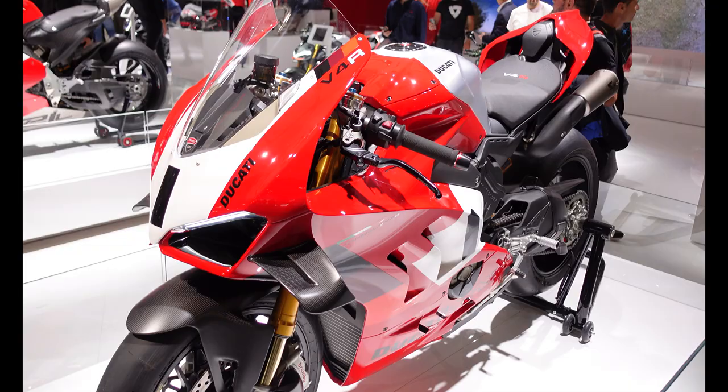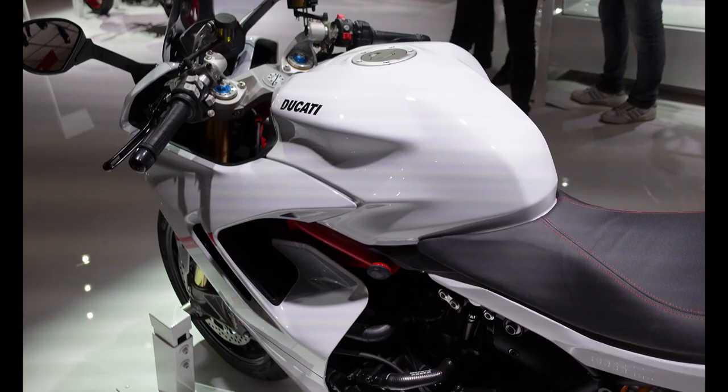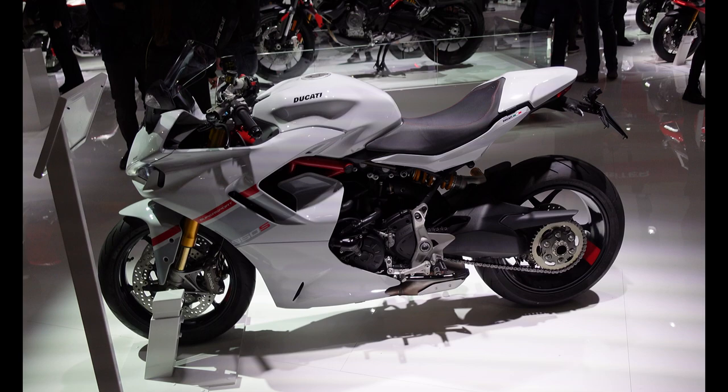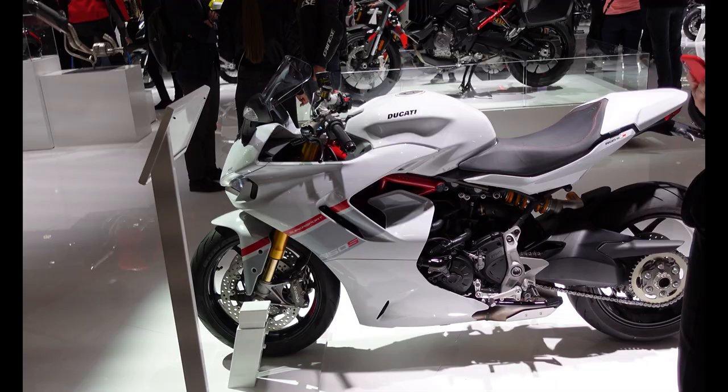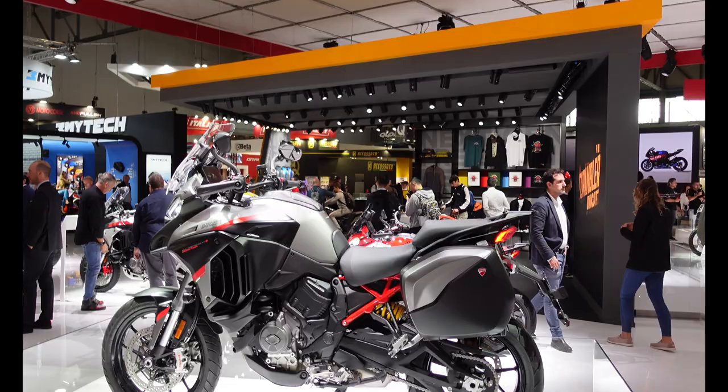Here we have the Panigale V4R. With the aero and everything on them, these really are just incredible machines — I can't see me ever having one or knowing what I'd do with it. And here we have the Ducati Supersport 950S. It looks kind of like a sports bike but with those high-up grips. They're actually pretty comfortable to ride — I've been quite tempted by one as a tourer. This is the Supersport S which comes with Ohlins suspension.